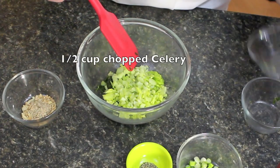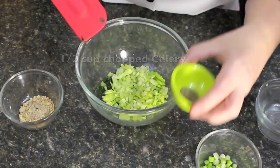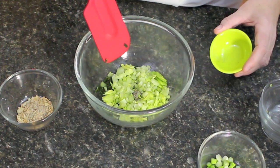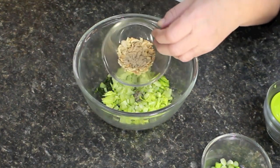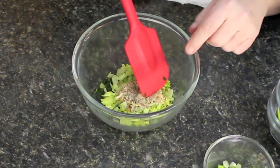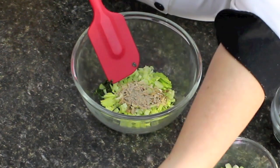Toss in about a half a cup of chopped celery, cut into little pieces. Now everybody makes their spinach dip a little different — I'm going to show you the way I make it. That was about a teaspoon of pepper and about a tablespoon of onion soup mix, and that has a blend of chunked onions and all of the seasonings in it as well.